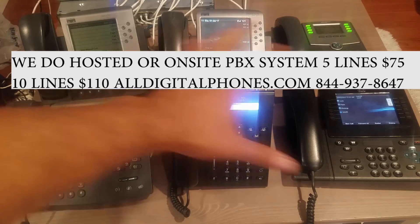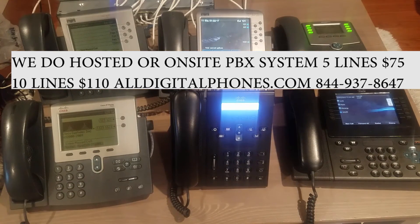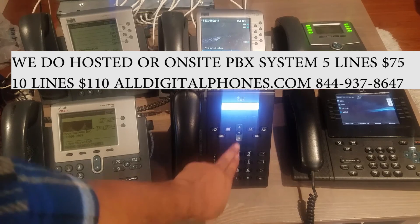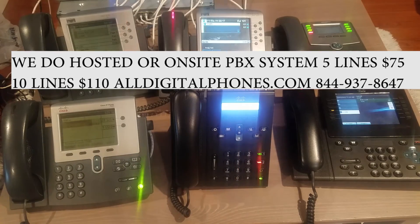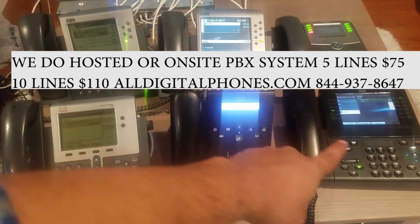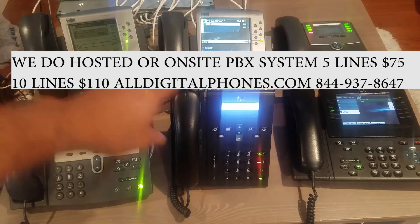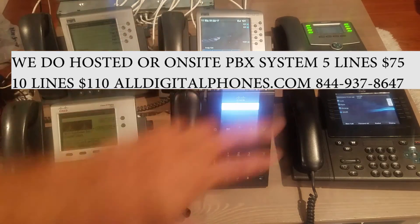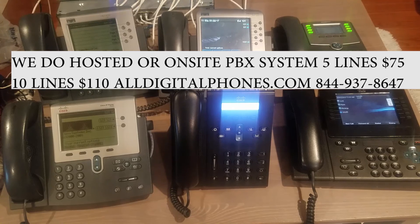Now to do a paging system — let's say you want to page the entire office — we can set up a group. In this example we've set up group 701. So I dial 701 and all the phones are picking up. When I hang up, all the phones exit the intercom system. That's how they work.